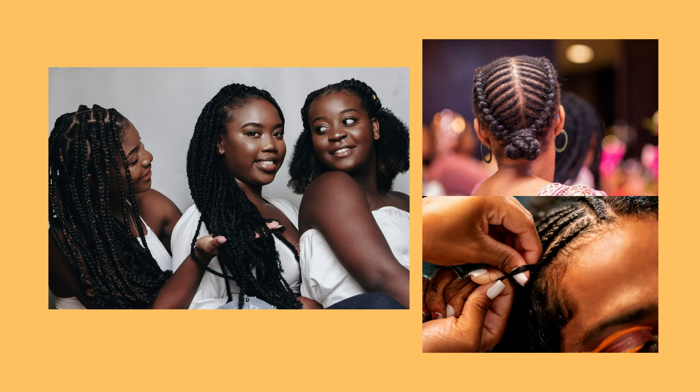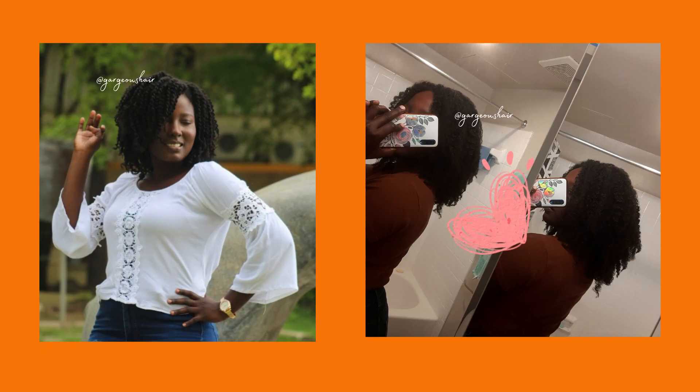You can also wear braids with added hair, or do buns — but be mindful when doing buns. You can do twist outs, braids, anything that will help to stretch your hair, because when your hair is stretched it will minimize the amount of knots that you get.